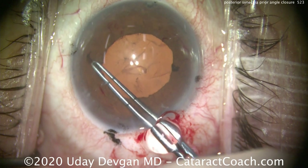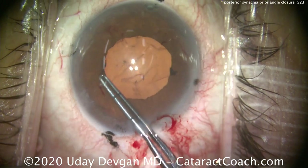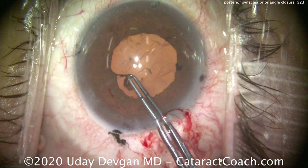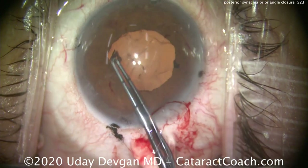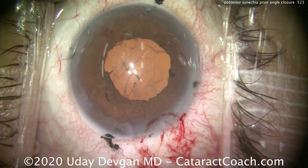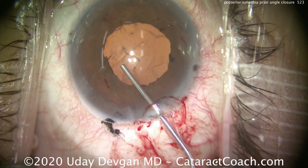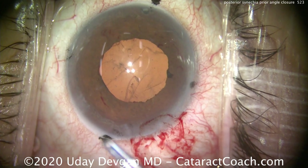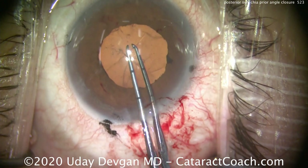Let's try to peel off these fibrotic membranes as well. Just use your capsulorrhexis forceps, grab them, and pull in a circumferential manner — not radial — and you'll be able to pull this off pretty easily. If it's totally adherent, you can leave it or use micro scissors to cut it. A little more viscoelastic. Very good.